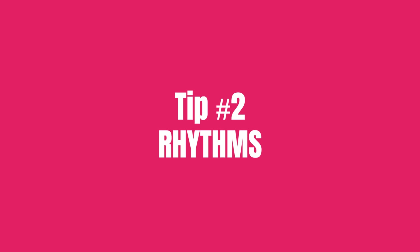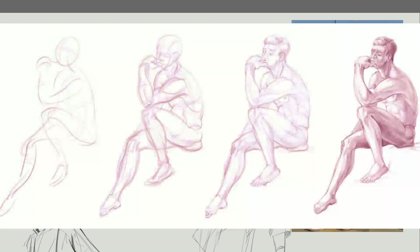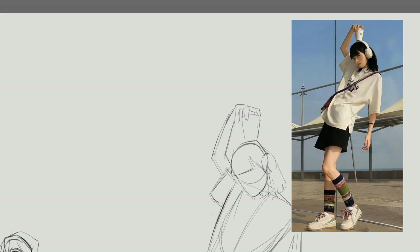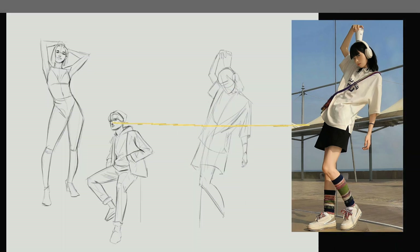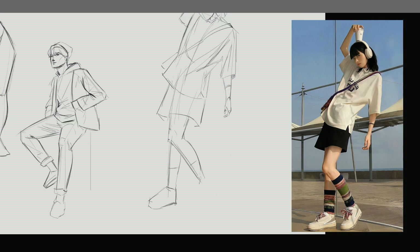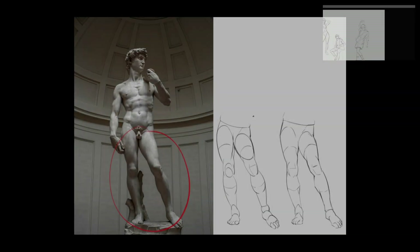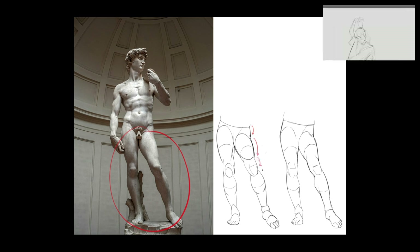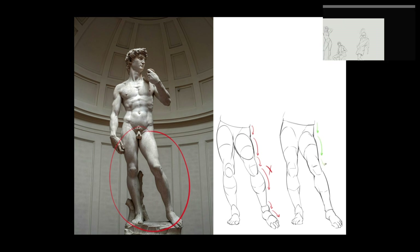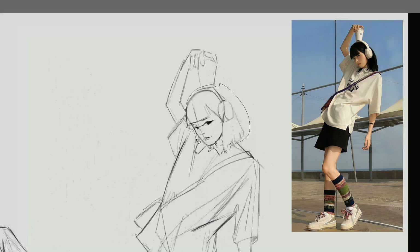Tip number two: rhythms. The human body is a beautiful, intricate, and complex form that contains so many shapes and volumes that it can honestly start to get overwhelming. Well, we can simplify these forms and create a series of curves and straights to get a sense of rhythm in the pose. What's the significance of rhythm, you may ask? Good question. What rhythm does is create a nice sense of flow and balance in the pose. When we overcomplicate a form with too many of the same shapes, like curve after curve after curve, it can start to get repetitive and a certain elegance gets lost. This can make the drawing feel more busy than it really should be.